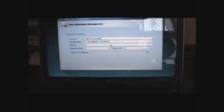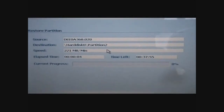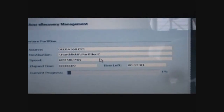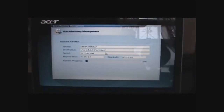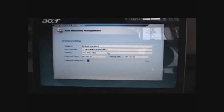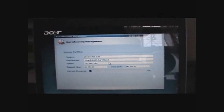Very similar to the Dell Restore. Now I do not know what kind of software or program Acer eRecovery Management uses. I do know that on the Dell Restore it is Norton Ghost. I have no clue what is on Acer — I'll probably have to check into that.